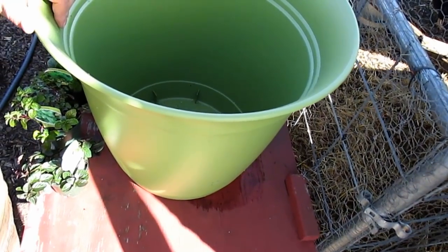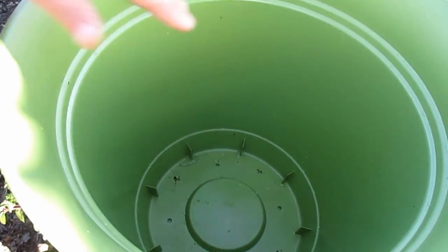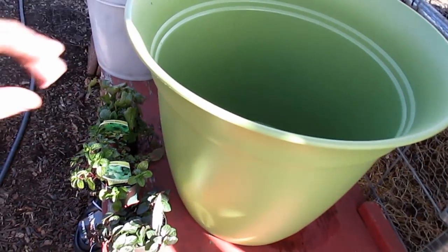These are the containers I'll be using to plant out the mint. I've got a separate container for each variety of mint. As you can see, it's nice and deep — it's about a foot and a half deep, almost two feet wide on top. So just perfect for mint.